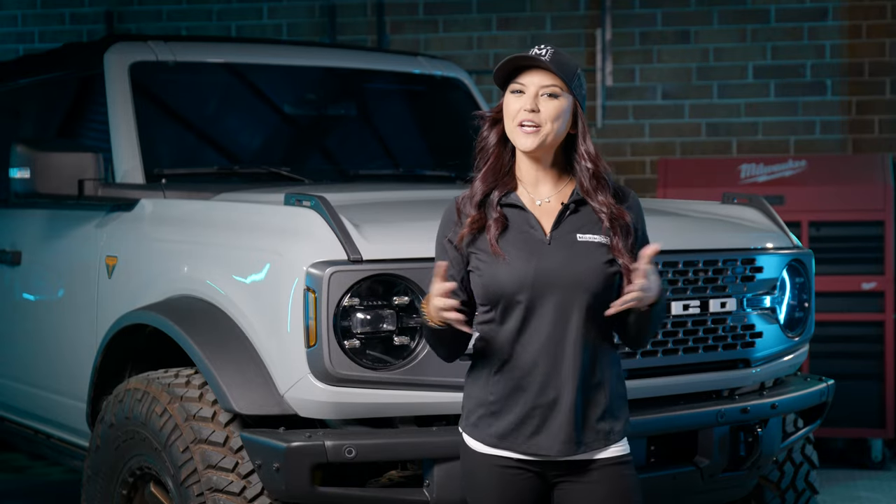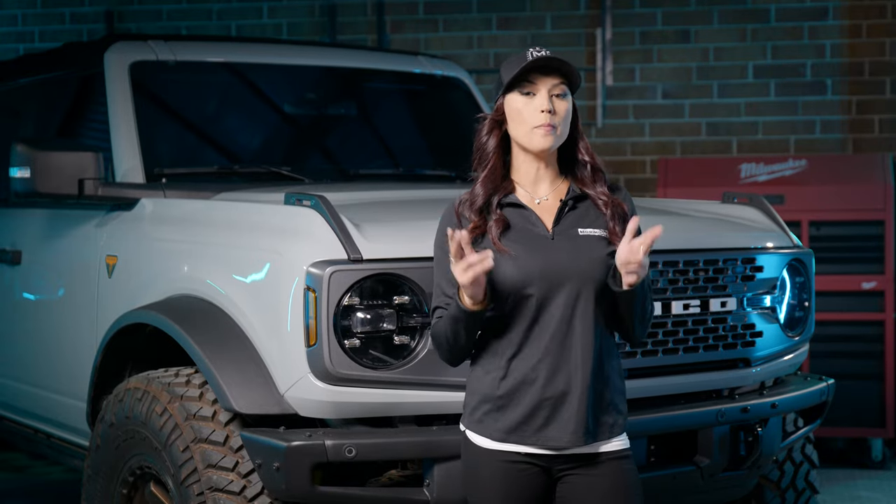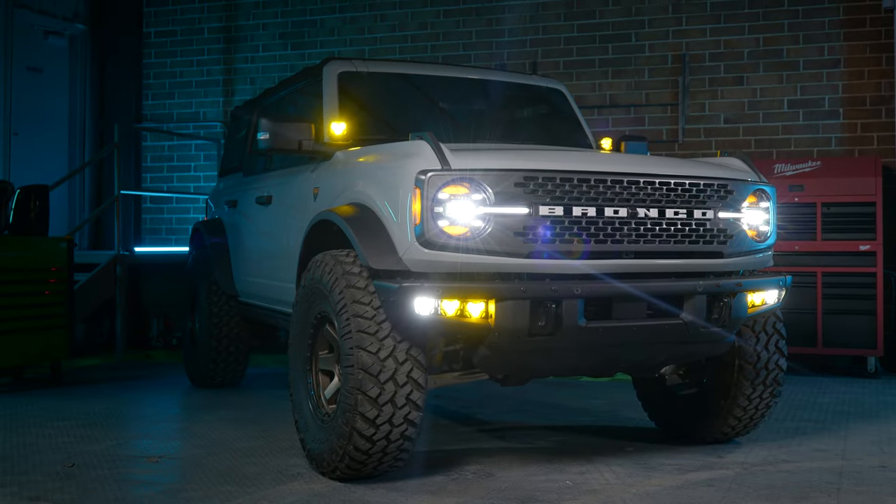What's up, guys? Welcome back to Morimoto Lighting. I'm Bear Dellinger, and today we're going to be doing some four-banger installs on a 2021 and up Ford Bronco.